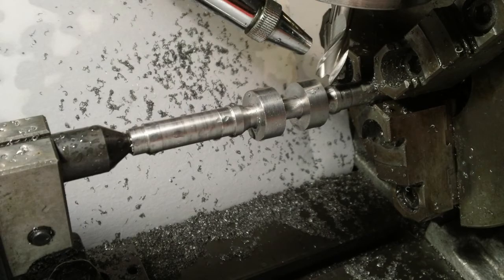Normally the blank would be roughed in with a milling machine and finished on a cam grinder, but for this small camshaft we finished the entire operation on the mill.